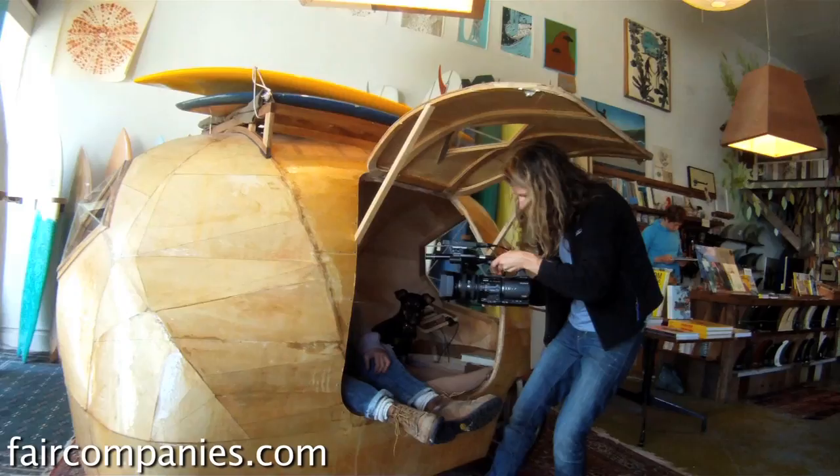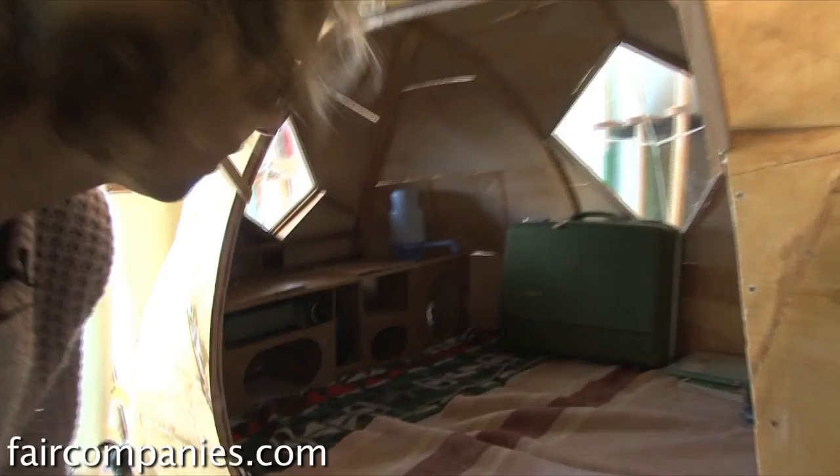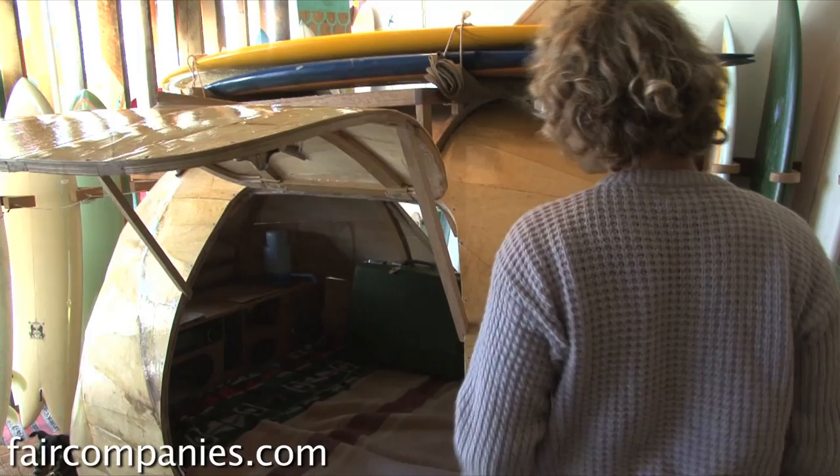It's about eight feet long and about four and a half feet wide. I'd say it's kind of based on a sheet of plywood — the base of it was cut out of a sheet of plywood. And then it's about five feet tall.